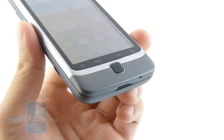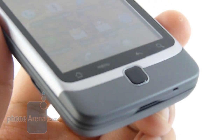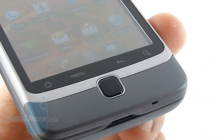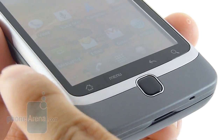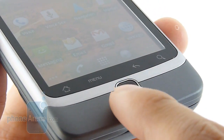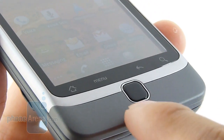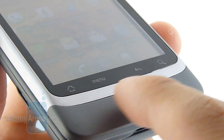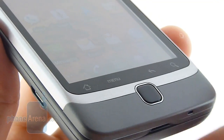Right below the touchscreen you have your usual set of capacitive buttons: home, menu, back, and search. Thankfully there's enough space away from the sides so you won't have too many accidental presses. Instead of a trackball like on the Nexus One, the G2 features an optical trackpad, which does a good job and offers a pretty decent tactile response when you press it down.